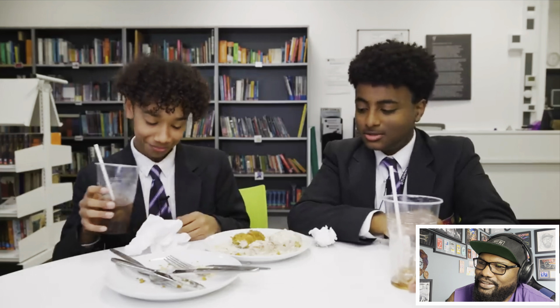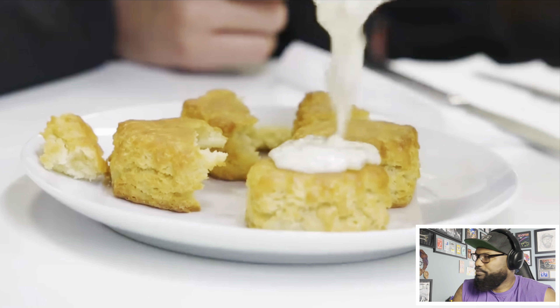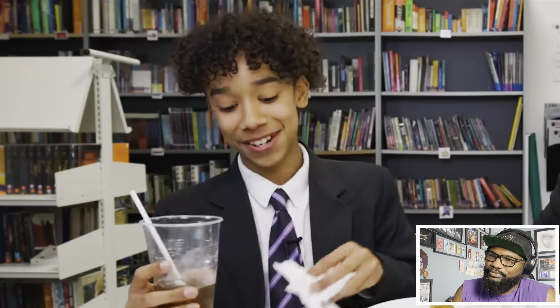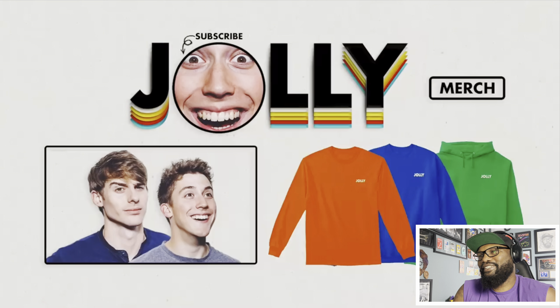Final verdicts from the British teens: 'The presentation is definitely not to English standards but it tastes very good.' 'When I saw this I thought it was going to be quite bad but after trying it, it was a lot better than it looks - the gravy surprised me, it's white and chunky, doesn't look nice, but when you taste it it's amazing. It's been a life-changing experience.' One teen's final message: 'Bring your fake scones and sausage gravy to England - your food is weird and nice, coming from a country where we made beans on toast.'